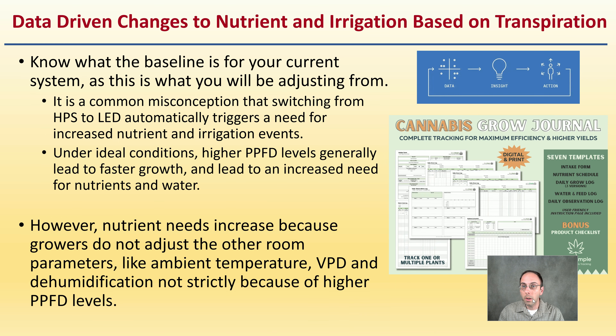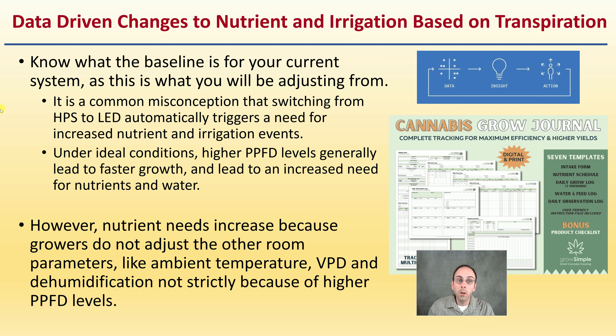For data-driven changes to nutrient and irrigation based on transpiration: know the baseline for your current system, as that is what you'll be adjusting to match. It's a common misconception that switching from HPS to LED automatically triggers a need for increased nutrient and irrigation levels. Under ideal conditions, higher PPFD levels generally lead to faster growth and increased need for nutrients and water. Use grow journals as your base of comparison. Nutrient needs often increase because growers don't adjust room parameters like ambient temperature, VPD, and dehumidification — not strictly because of higher PPFD levels.